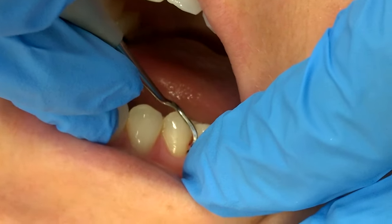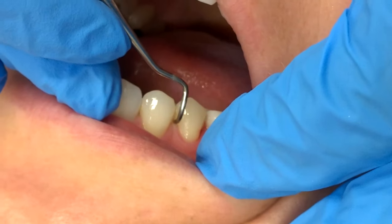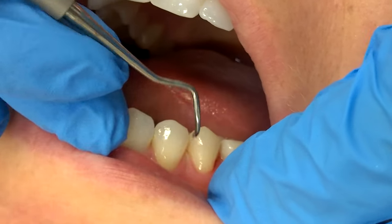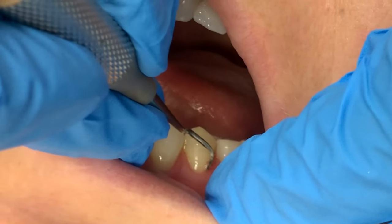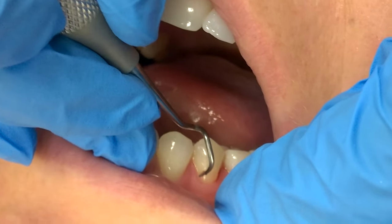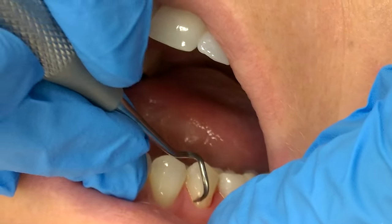Then if you start right back here at your line angle and come all the way around, adapting right into that mesial. And then to do your horizontal strokes, just come and point that tip right towards the apex, right towards the gingival sulcus, to do your horizontal strokes.